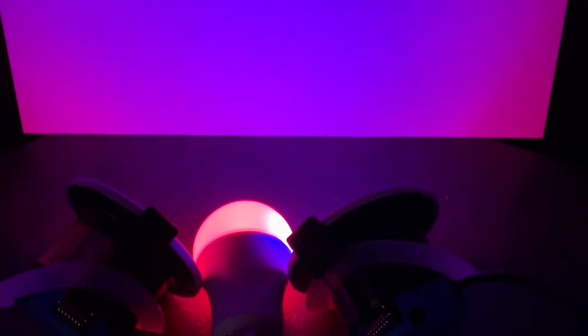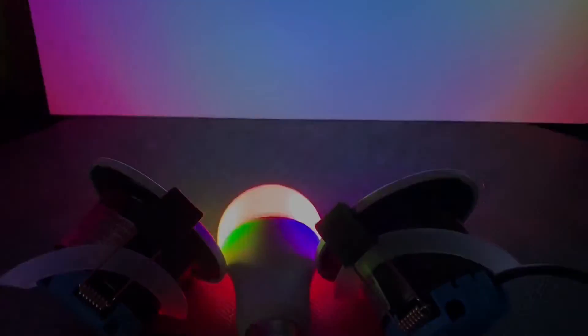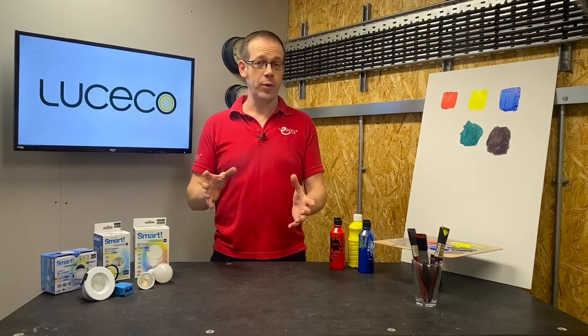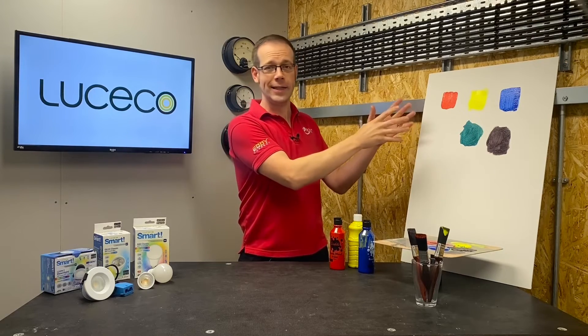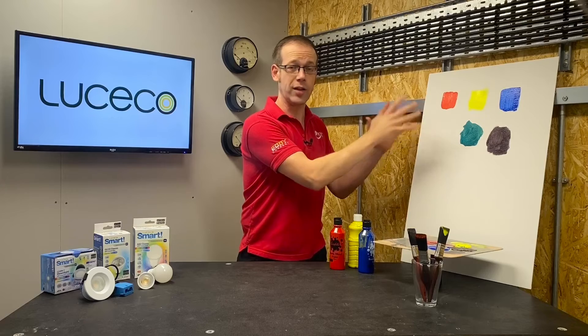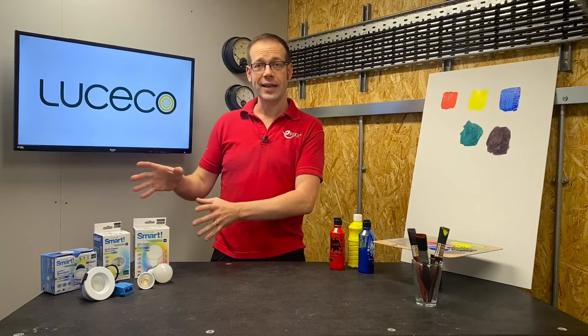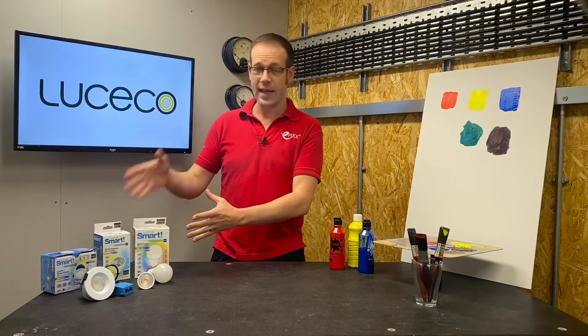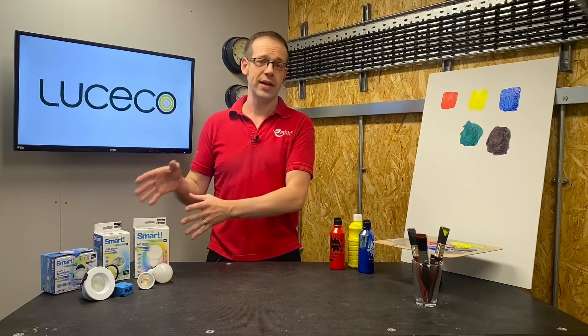If we now bring in the green light source as well, we've created a white light source. Those three lights combine their colours to give white light — and that is the principle behind an additive colour model. By turning the LEDs up and down to different brightnesses, you can get an almost endless variety of colours emanating from the fitting.